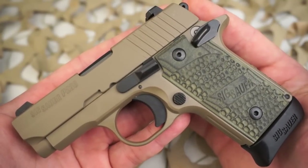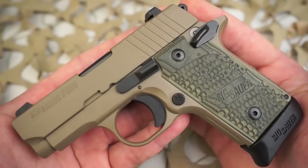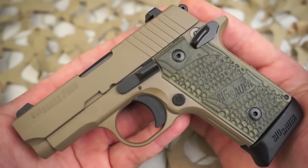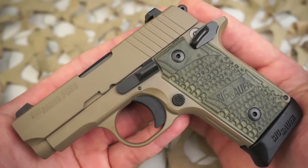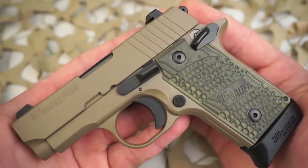With an overall length of just five and a half inches, a height of 3.96 inches, and weighing at just 15.2 ounces, the P238 is the ultimate firepower in an all-metal concealed pistol.